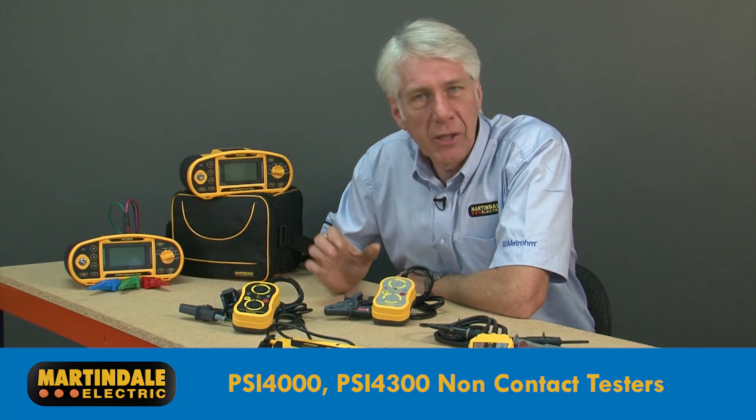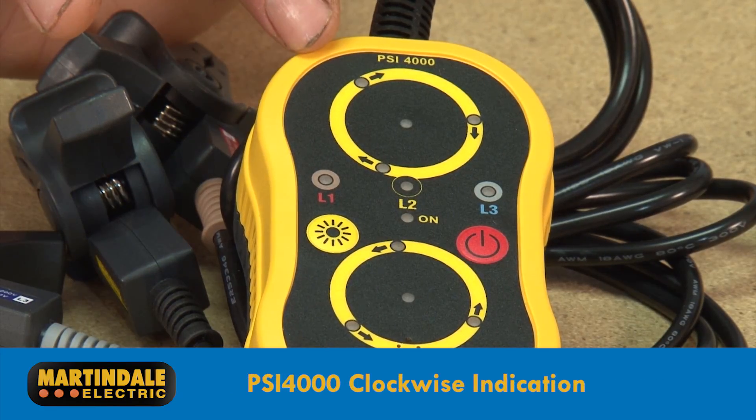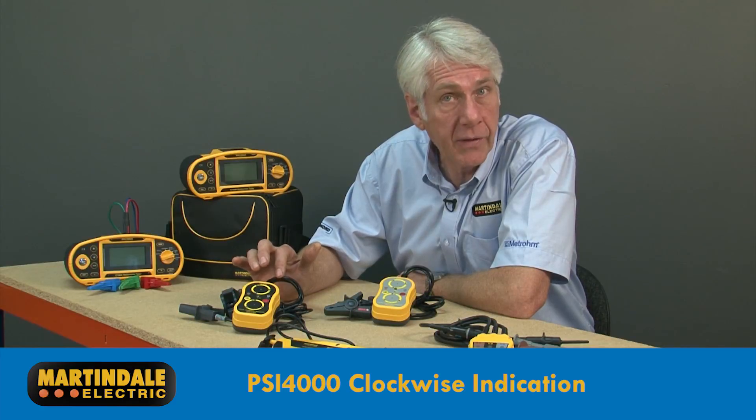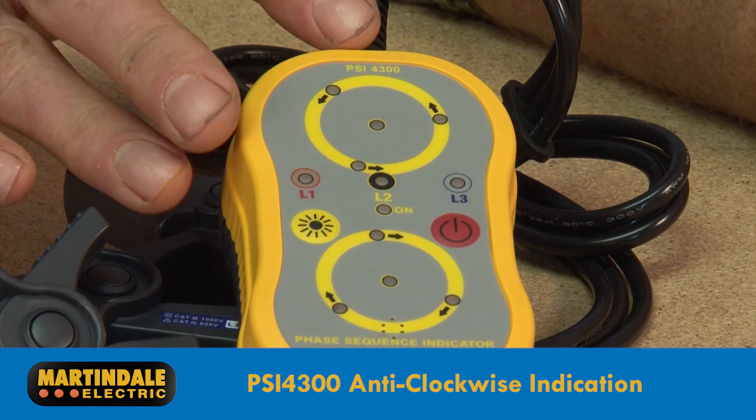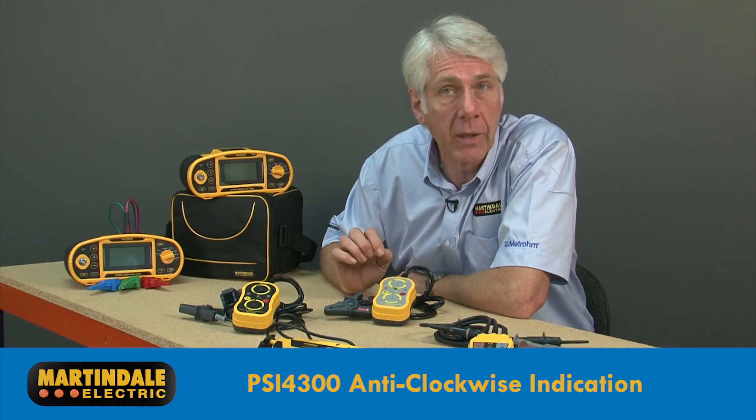The only difference between these two phase sequence indicators is that the PSI4000 provides a correct indication for clockwise sequence as used in the building facilities industry, while the PSI4300 provides a correct indication for anti-clockwise sequence as used, for example, in power utilities.